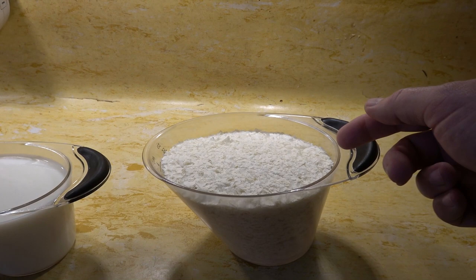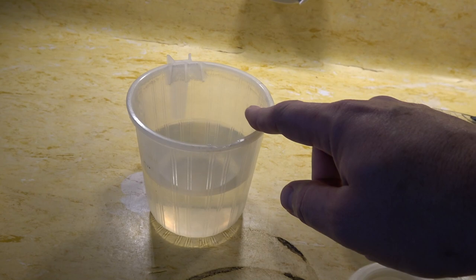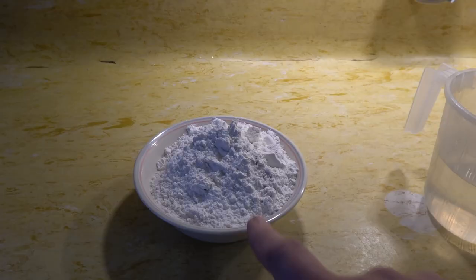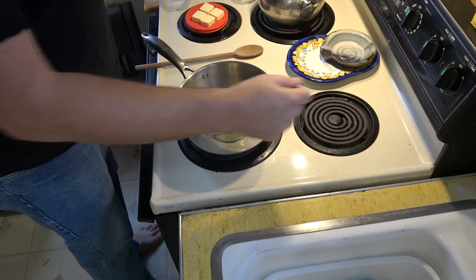Let me show you the ingredients. To start, we need four cups of potato flakes. Keep in mind that the ratios I'm using are not what you're going to find on the box. Four cups of potato flakes, two cups of milk, two cups of water, one teaspoon of sugar, one teaspoon of salt, and four tablespoons of butter. You will also need two cups of flour, but that's later in the process.